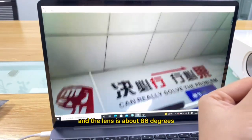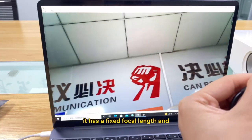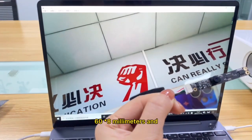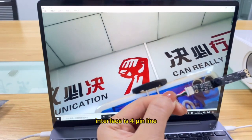The lens angle is about 86 degrees. It has a fixed focal length. The structure size of the camera module is 16 by 8 millimeters, and the interface is a four-pin line.